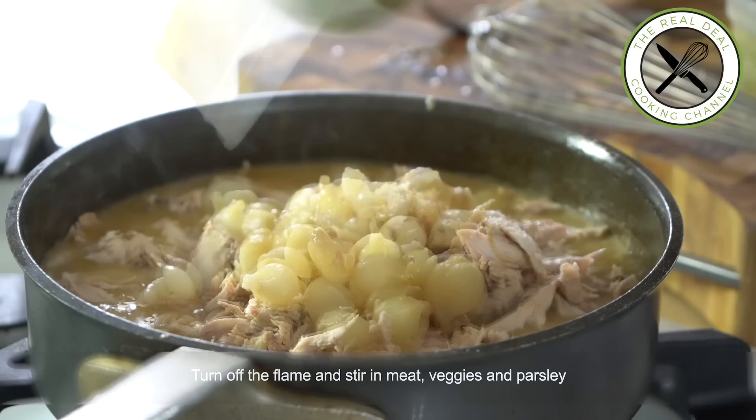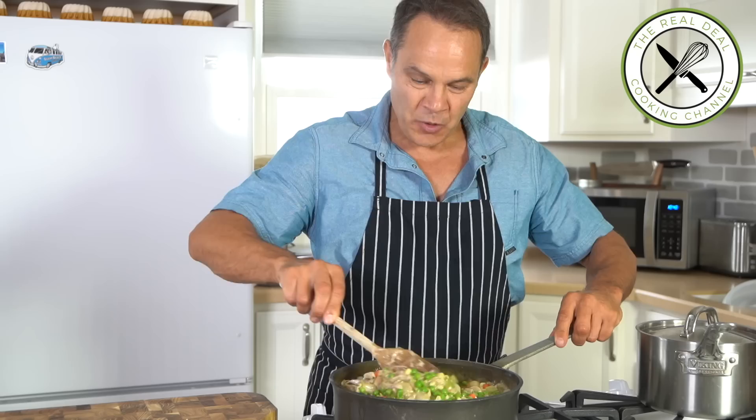To enhance the texture of the velouté, you could add some heavy cream. Your choice. This is truly amazing.